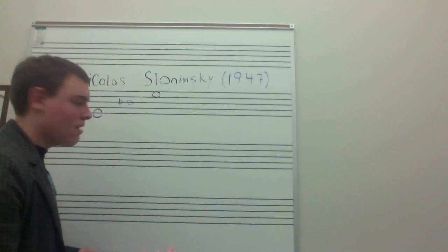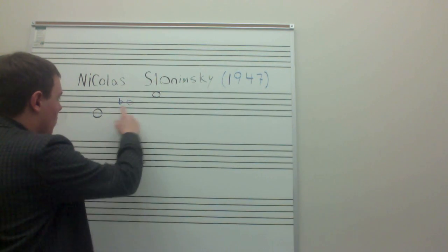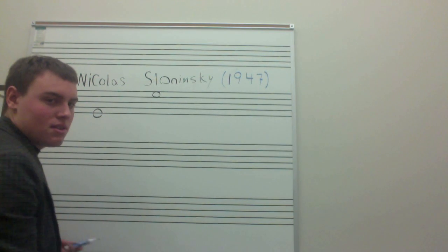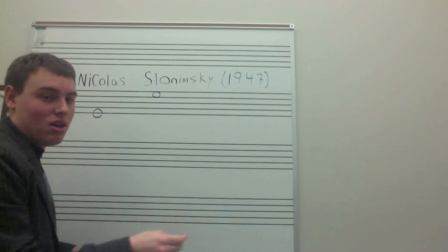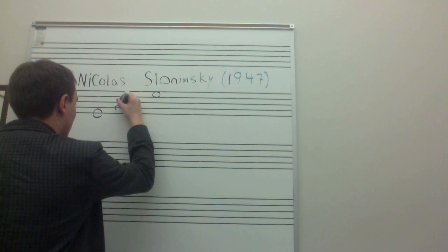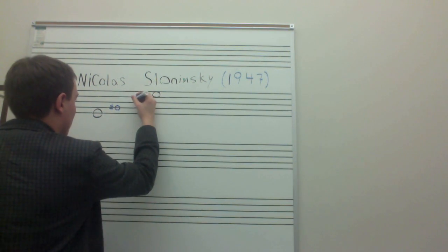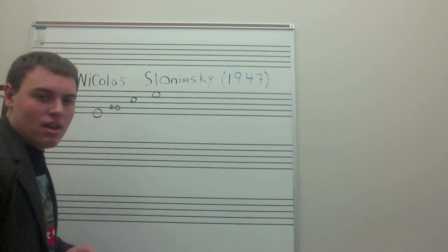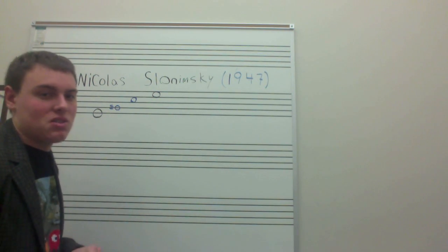If I take my octave again and divide it into thirds instead of in half, I get an augmented chord — I get an E, a G-sharp, and a C. I'm going to use enharmonic spellings just because they're easier.